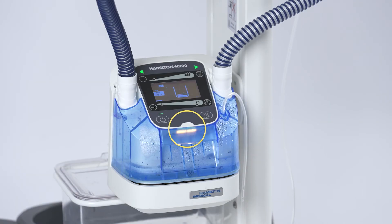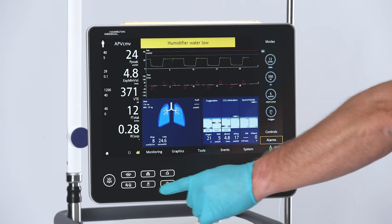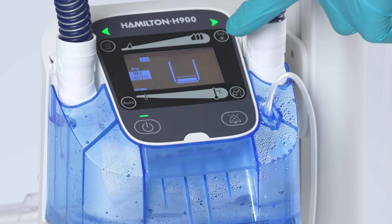The Water Level Low Alarm occurs when the water level in the chamber is below the sensor's minimum detection point. This is a medium priority alarm. A sequence of three audible beeps repeats until the alarm is reset and the alarm status indicator flashes yellow. The corresponding alarm icon is shown on the display.